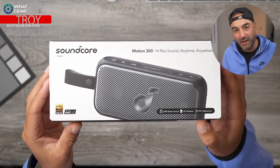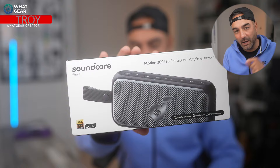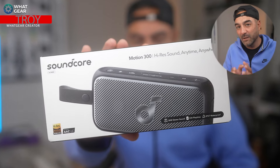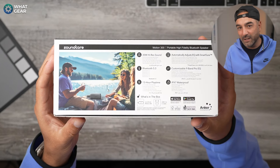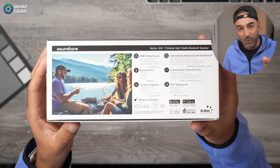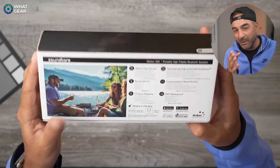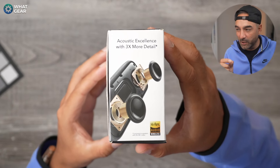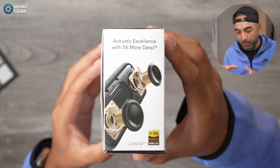If I were to make a wish list of features I'd like to see on a small portable speaker, I would start with sound quality and better sound capabilities than other portable speakers in the same category. Stereo separation would be good, and good connectivity and an all-day battery life would be a win. And if you could throw in some customizable EQs, that would be fantastic. And to top it off, you would need a premium design and premium build quality so that it looks good.